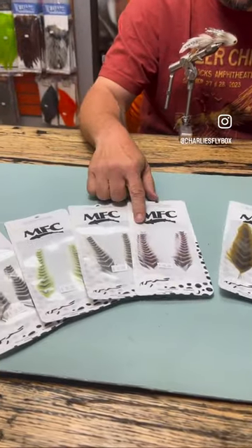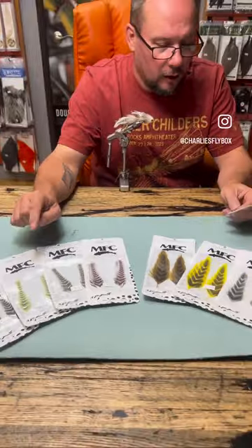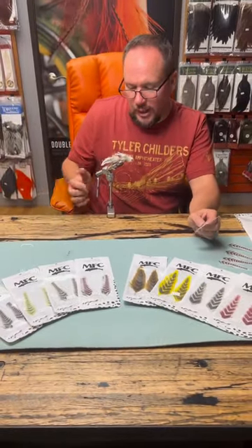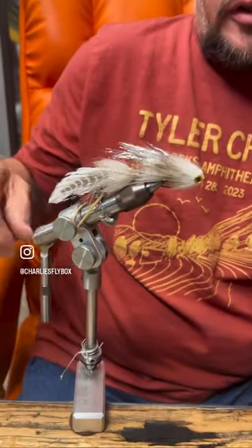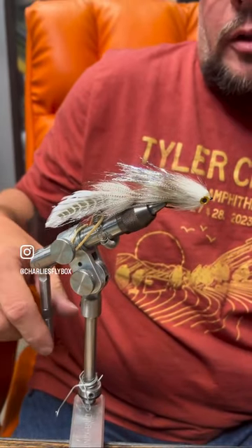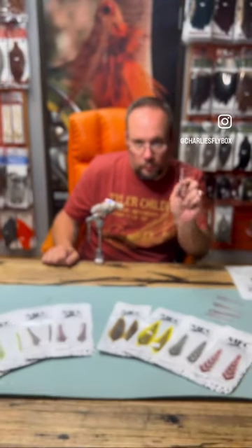There's the arrowhead and the grizzled with a variety of different colors that kind of work into there — really a cool feather. Easy way to add to an existing pattern. I've just thrown a couple onto a swim coach here to get to playing with them a little bit and see what you can come up with, but pretty excited about these.